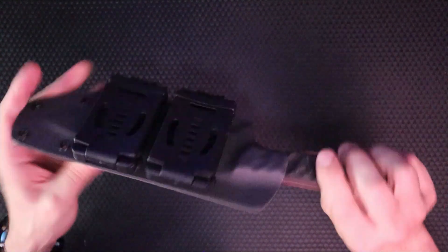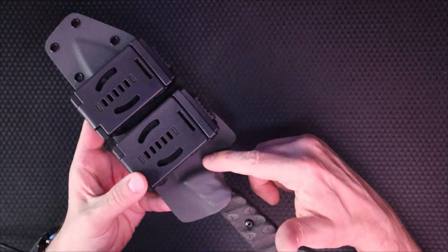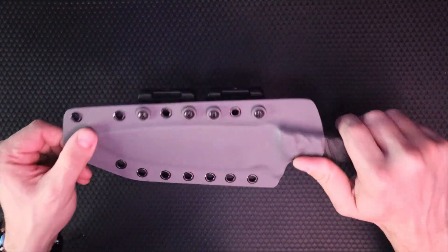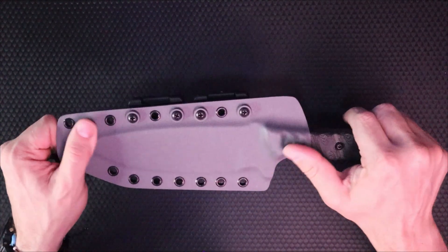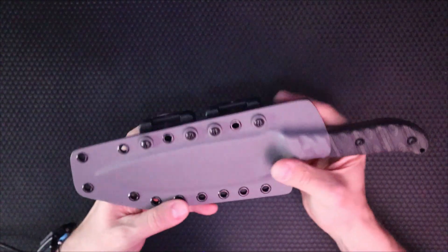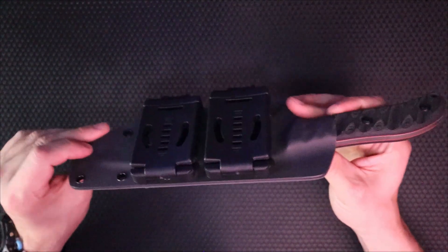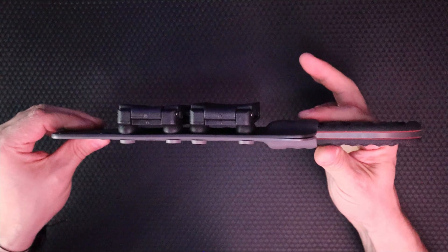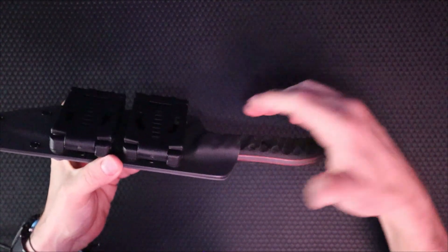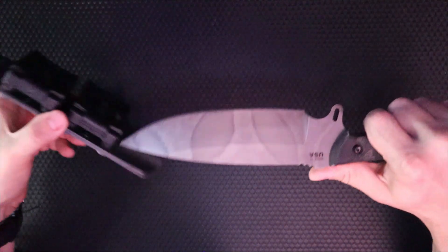This setup is ambidextrous. He wanted the darker gray on the outside — this is gray and darker gray, storm gray and wolf or sniper gray — and he wanted gray washers with it. I think small-of-the-back scout carry is the perfect way to carry this. When you put it on in that position, Justin, you're going to want to use your thumb to push off the thumb ramp and then she draws out.